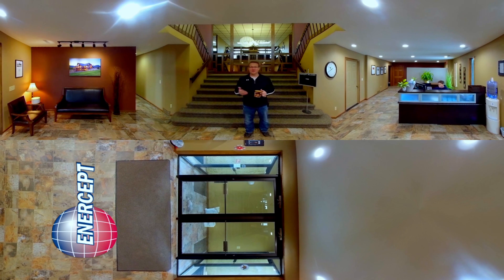Hi there. Thanks for showing up for your plant tour today. My name is Neil Mack, I'm one of the sales associates here at Intercept. What we're going to do today on your tour is we're going to take you out first through our production area. We're going to show you how the panels are made out in our production facility with our production team. Then we're going to go and look at our show house, which shows off a lot of the features and the benefits of using Intercept SIP panels.